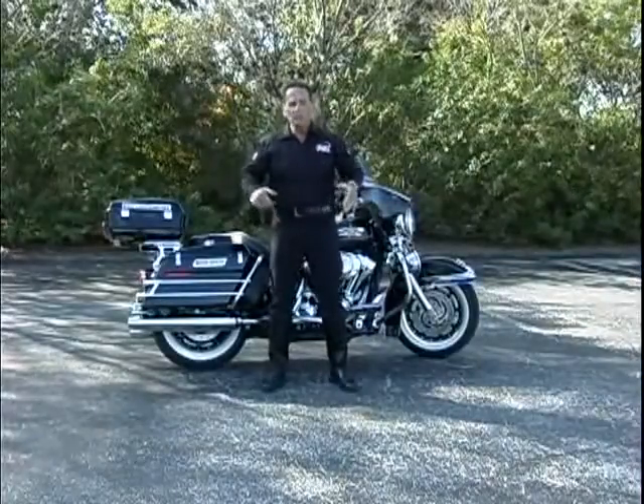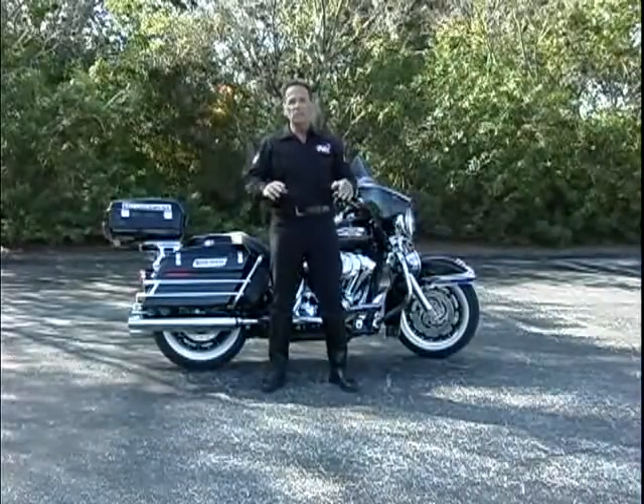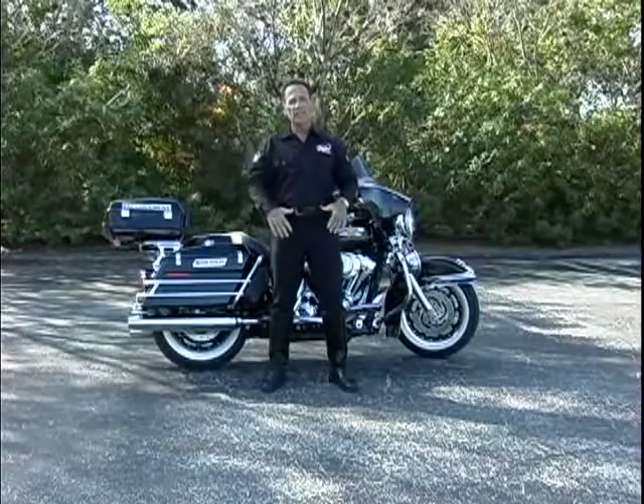Don't try to pick the motorcycle up. You want to use leverage — in other words you're pushing back using your legs, not your back.